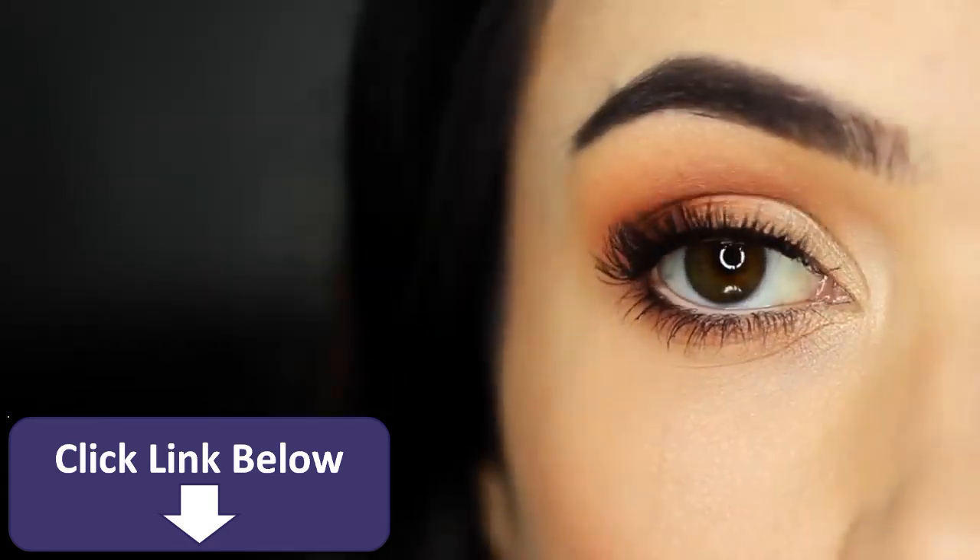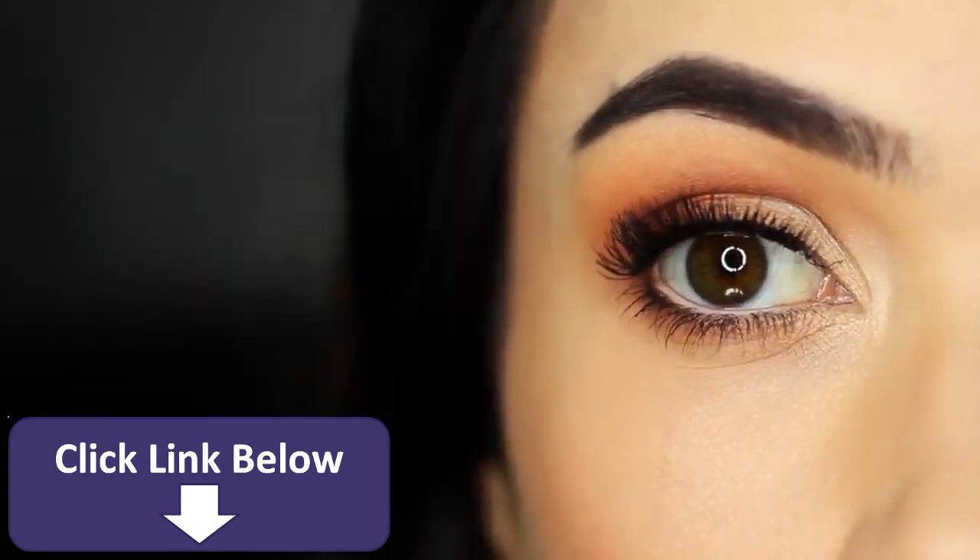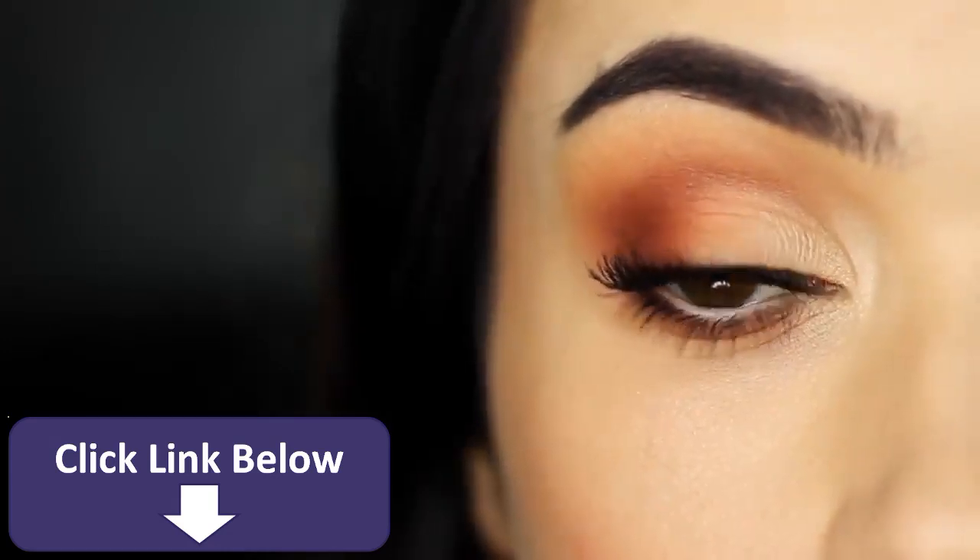Today I'm going to show you how to take your basic eye makeup look to the next level, sharing some of my favorite tips and tricks for getting that pro finish.